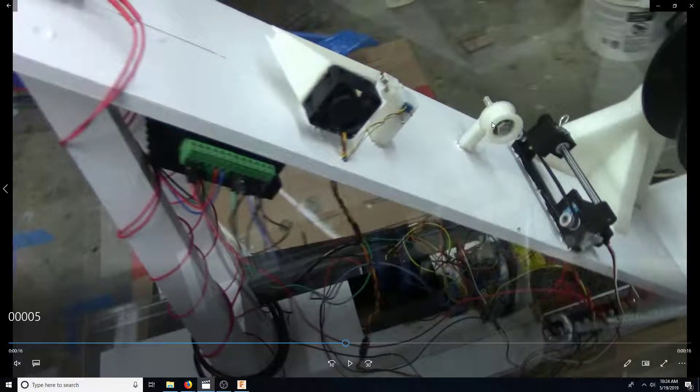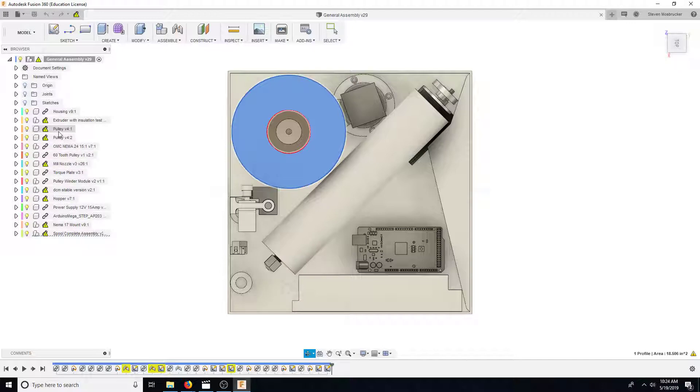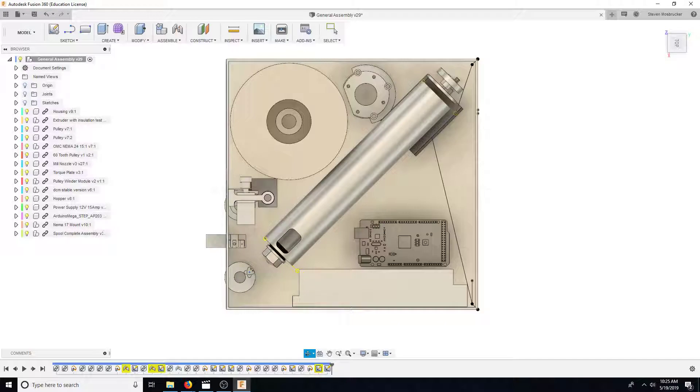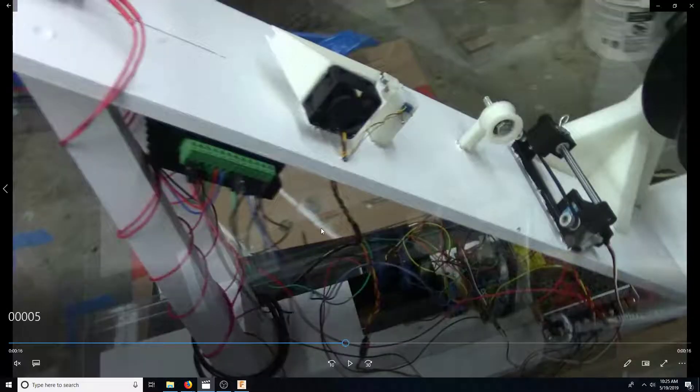This pulley just has a 608ZZ ball bearing in it. It'll probably be smaller inside the box. It's got a bolt through this little stand, which was hot glued on and was actually strong enough to not get pulled off. But you can see that makes this pulley really big to have the 608ZZ ball bearing in it — so I'll probably decrease the size of the ball bearing and this pulley will probably be smaller; it doesn't need to be so big.